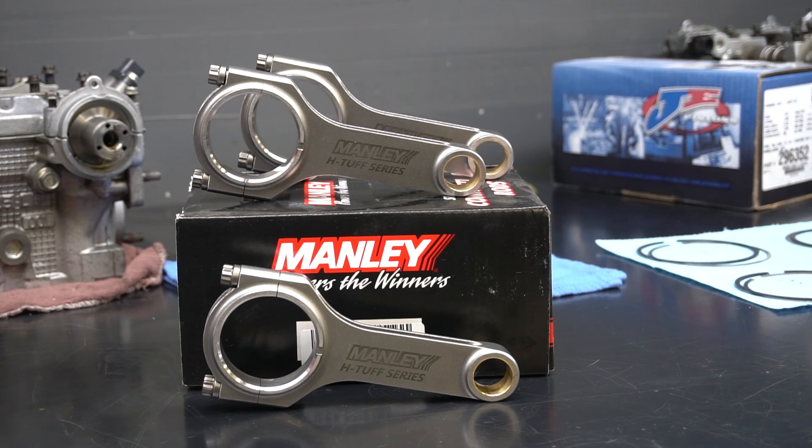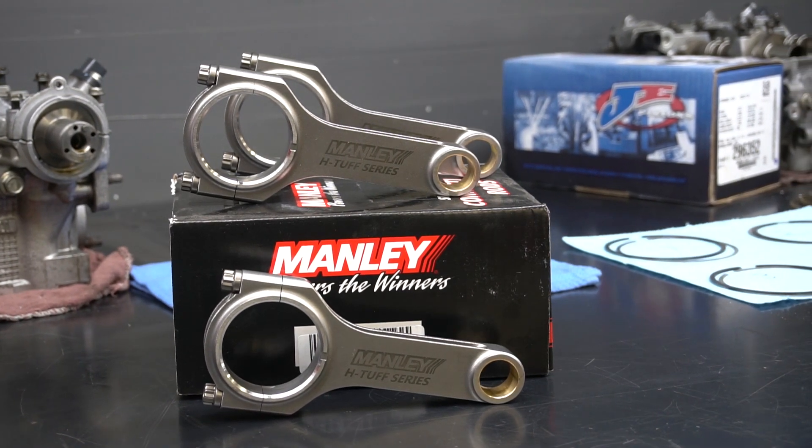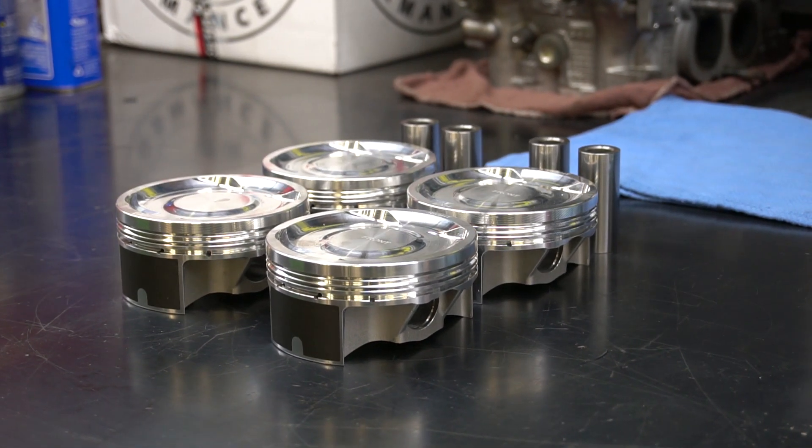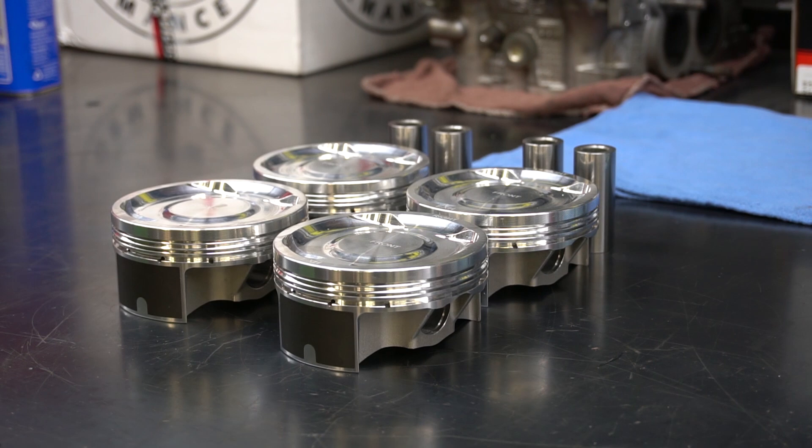With this build we're actually doing something a little bit special. These rods are actually two millimeters longer than the OEM rods. The reason we do that is there are a lot of benefits to having a long rod engine, such as better rod to stroke ratio, less bearing wear, more piston dwell time — lots of benefits. There's a lot of debate on how much it actually matters, but theoretically it makes sense to us so we're going to give it a try.